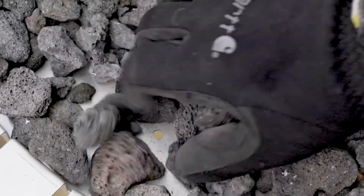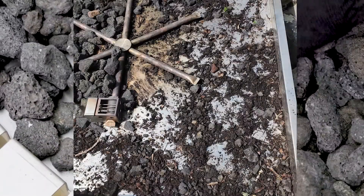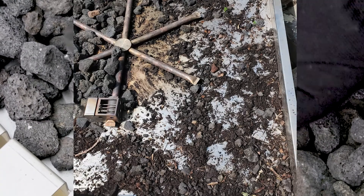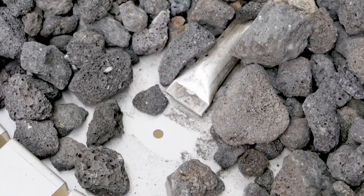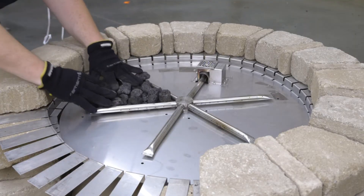Excess dust and sand from media, as well as seasonal buildup from leaves, dust, and dirt may be blocking the weep holes to relieve water. Remove all media and unplug weep holes. Clean or install new media free of dust and dirt.